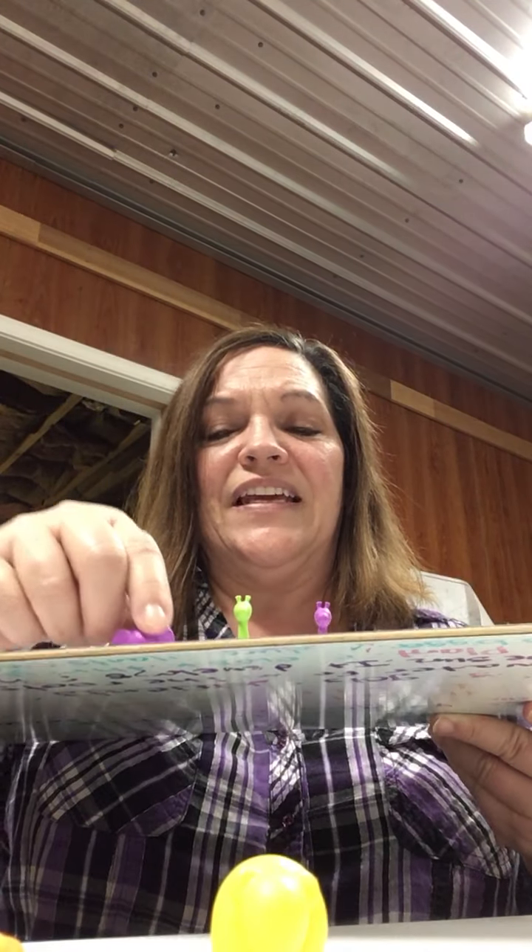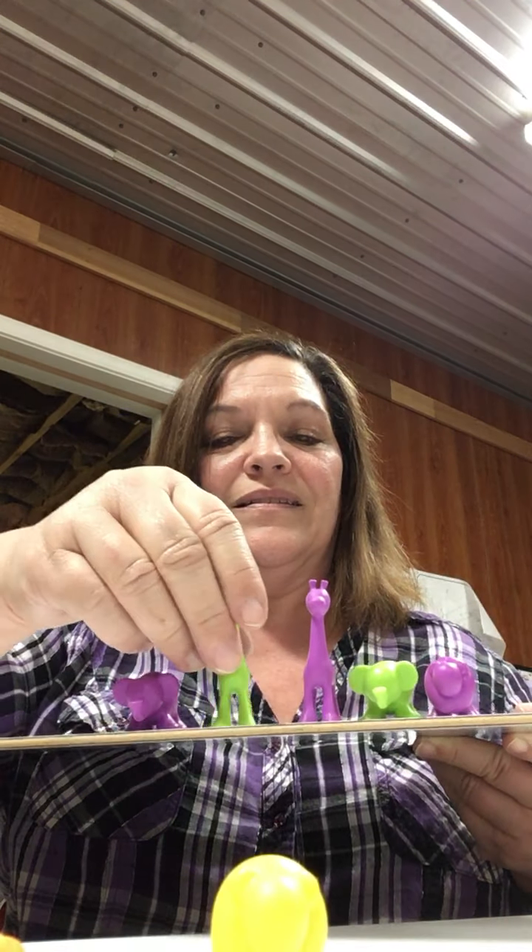Remember five — in just a minute we're gonna do something with five. I'm gonna take these guys off and push these back up to the front. Now let's see how many we have here: one, two, three, four, five. And is there a pattern? Do you see a pattern? Hmm, do you see one? Let's see — purple, green...